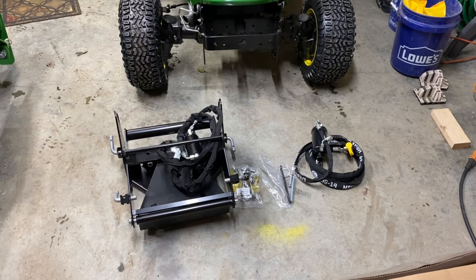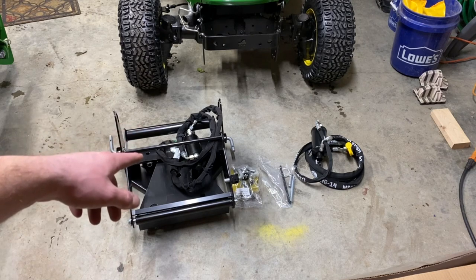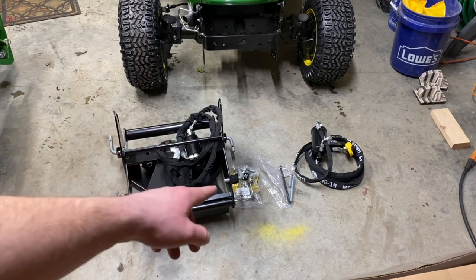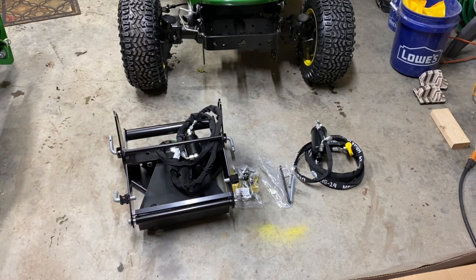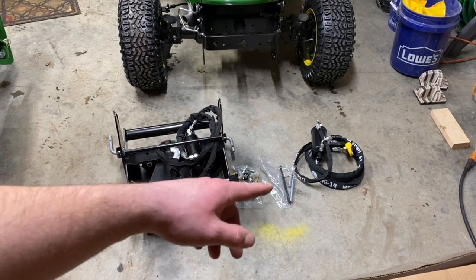Welcome to Josh's Green Garage. On this video we are going to be — not really so much putting together, but there are a few pieces we need to put on the tractor itself for the John Deere quick hitch. What you see is how it looks when it comes out of the box. Over here is the hitch itself, the bag next to it is the parts it comes with, and then the hydraulic angling kit and its bag of parts.